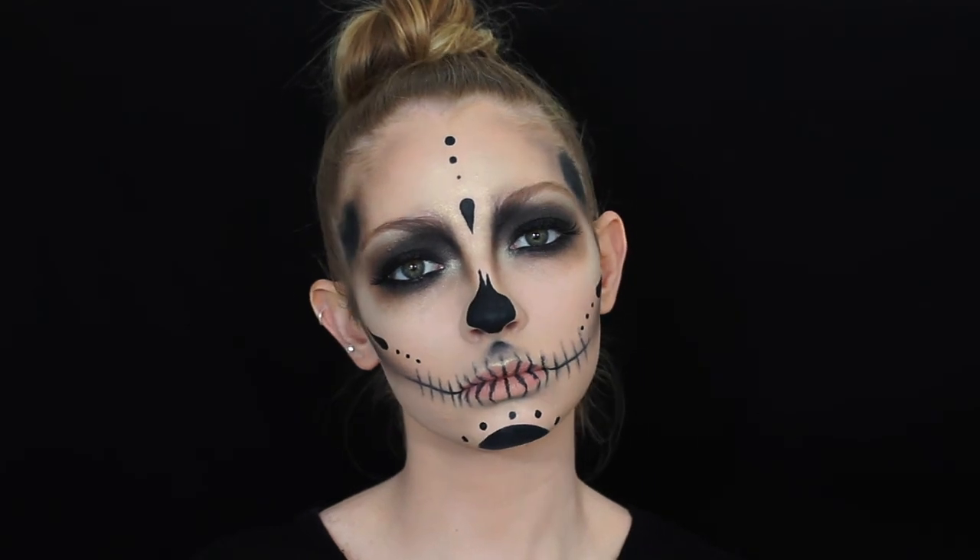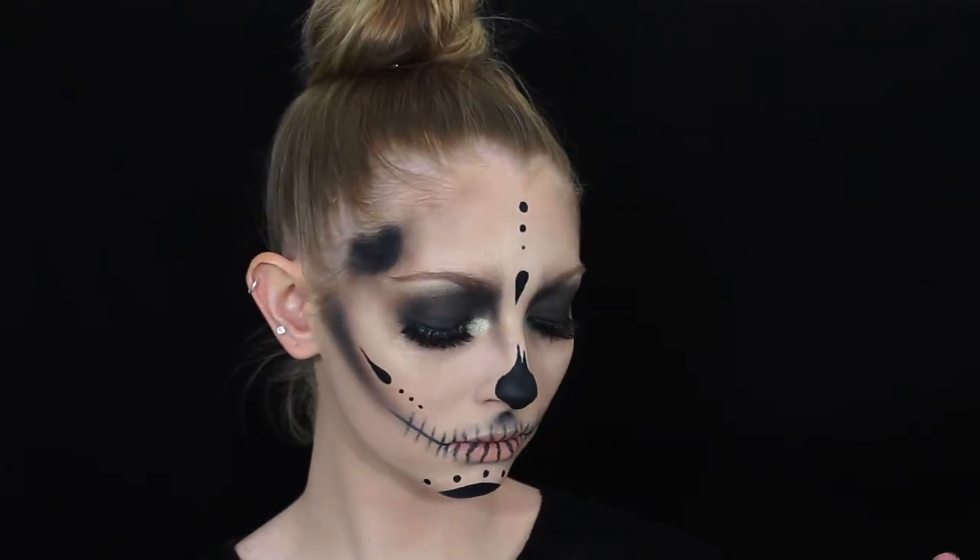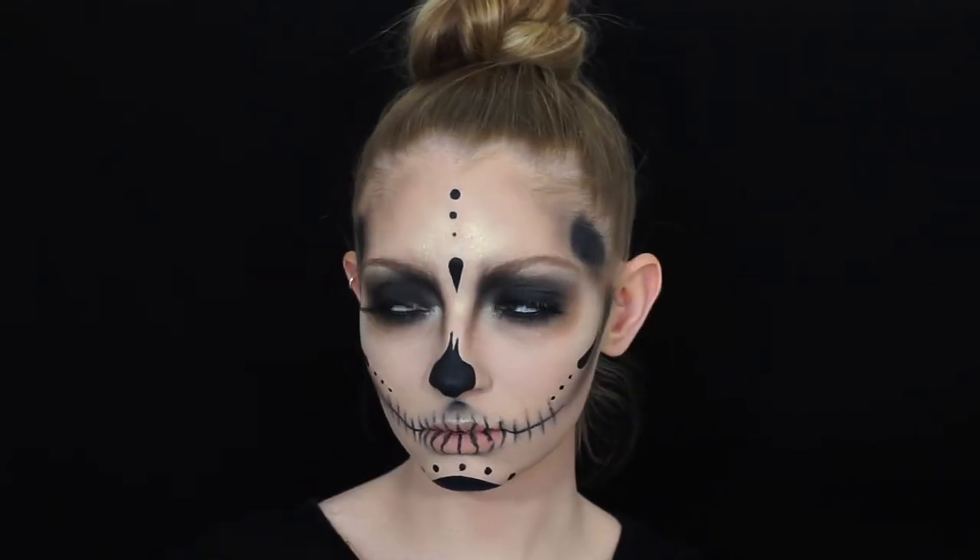So this is the finished result! I hope you guys enjoyed this makeup tutorial — make sure to give it a big thumbs up if you did, and please don't forget to subscribe.